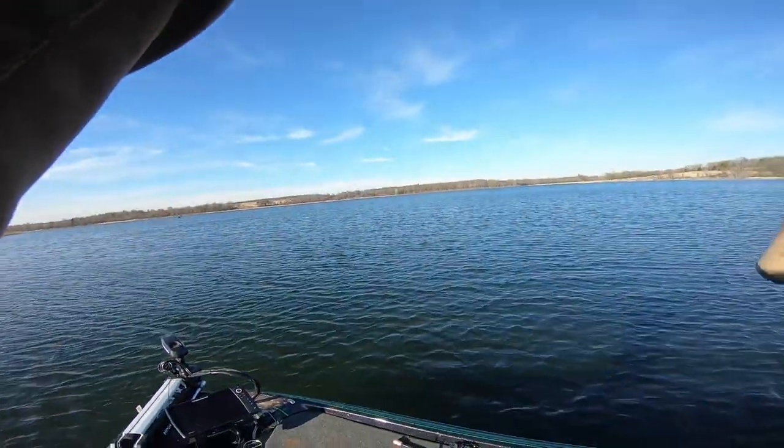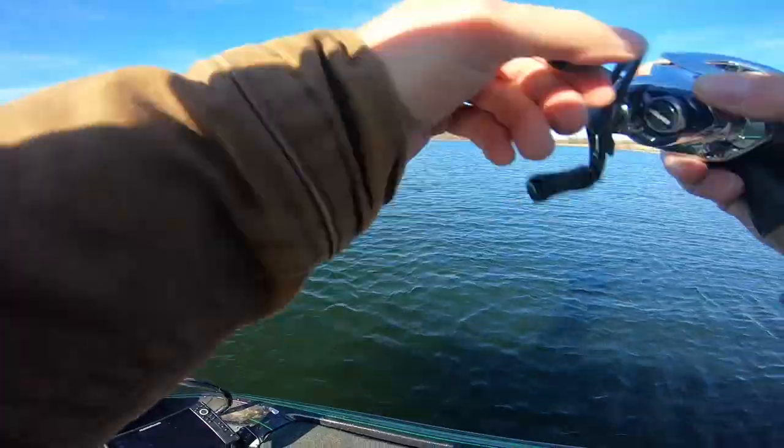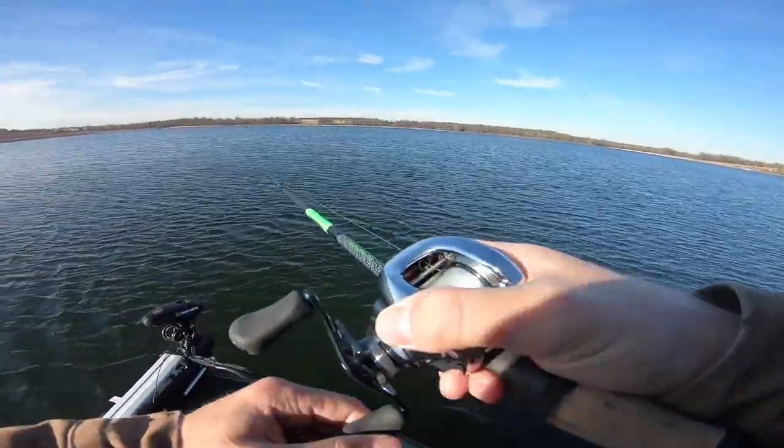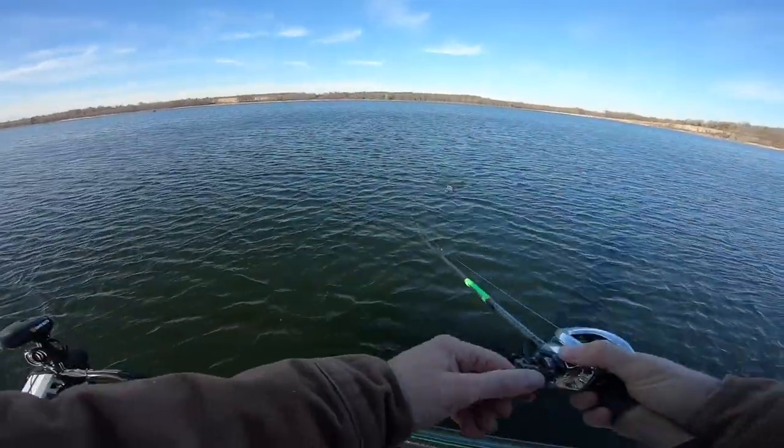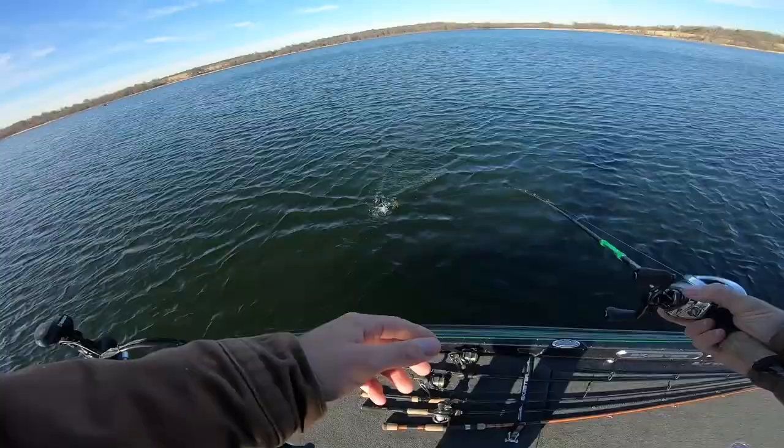There's one - there we go! Come on... I don't think it's very big. I was actually just thinking in my head, man I need to switch over to a different color, which I think I'm going to do here in a second if I can't get a bite. Oh, there's another one chasing it!